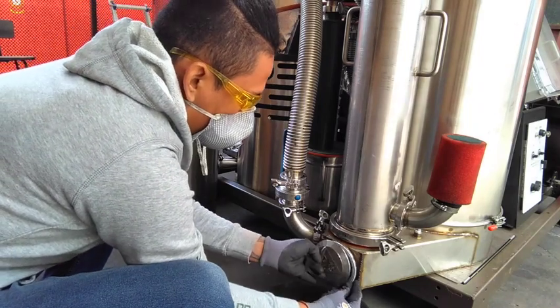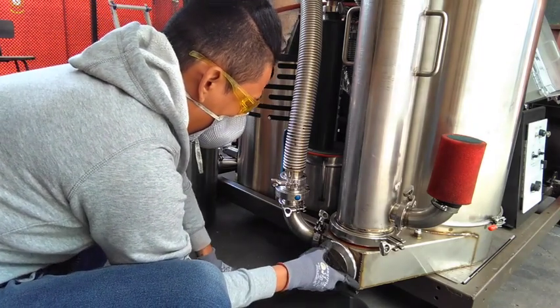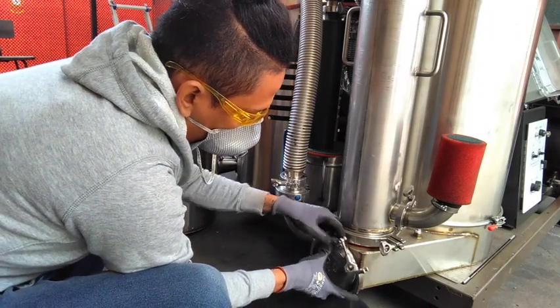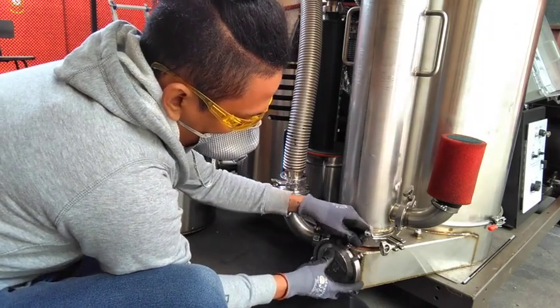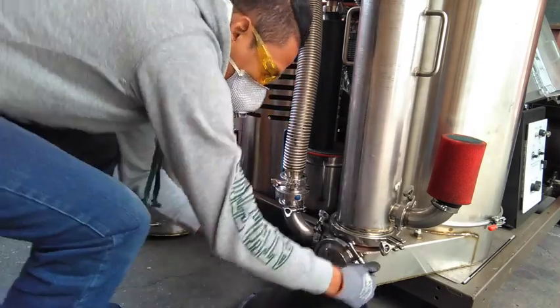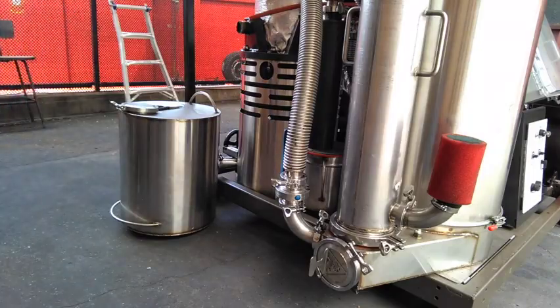Depending on the relative humidity of the operating environment and the moisture content of the fuel will determine how quickly condensate collects. You should check it regularly and drain whenever necessary. Be sure to wipe the gasket and the mating surfaces of the Sani fitting before reinstalling.